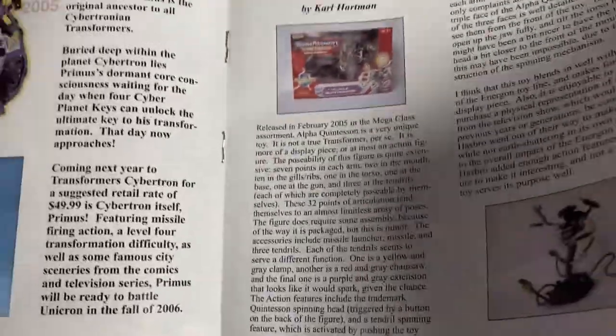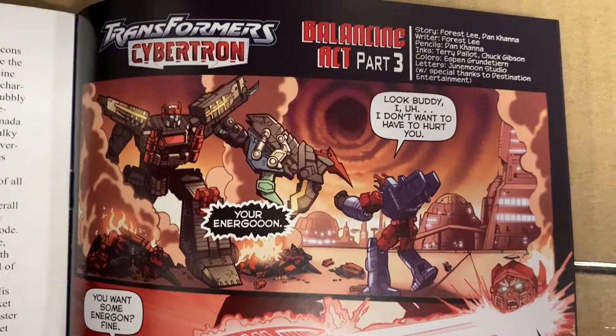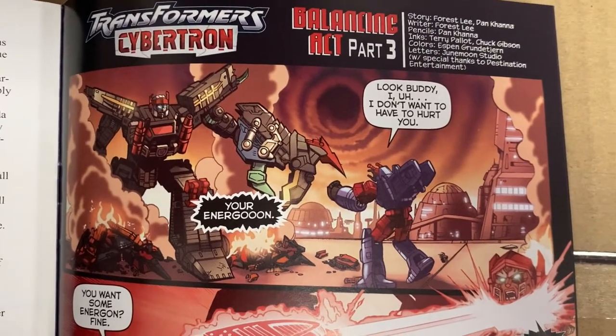Okay, now for the best bit — the bit that probably most of you are waiting for — the continuation of the exclusive comic. I'm just going to pan nice and slowly over this.